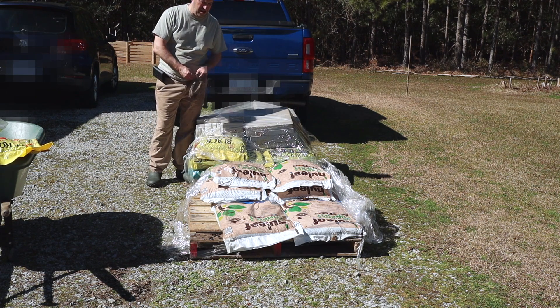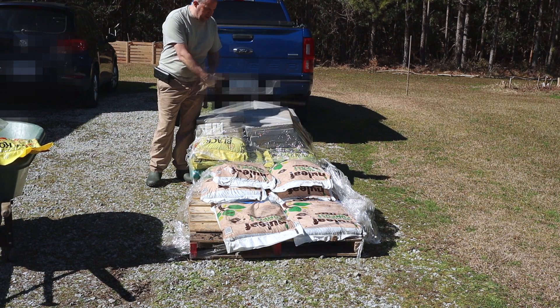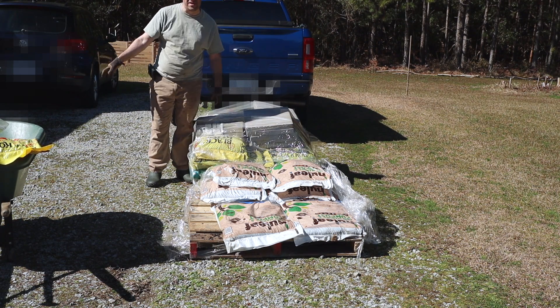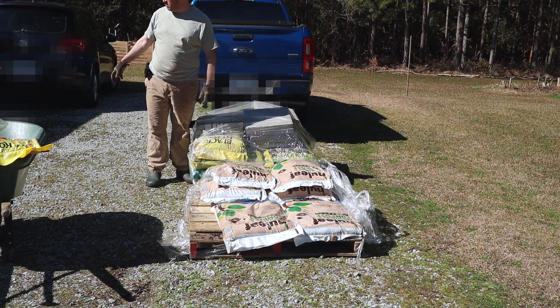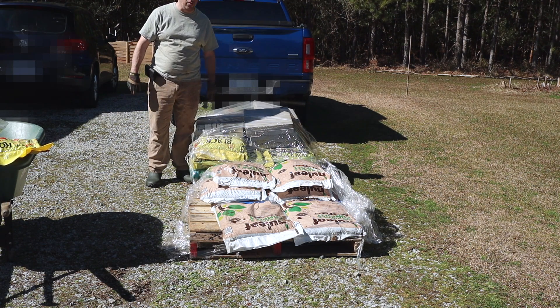I still have leftover compost, and that doesn't account for the cow manure and the other soils that I have. So I will actually move them off to the side now and stage them someplace, because this is not the point of today's video.